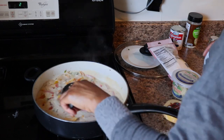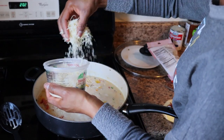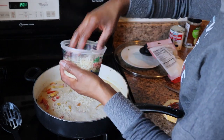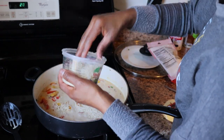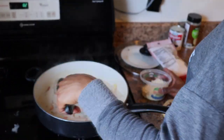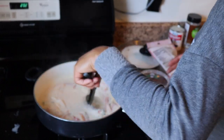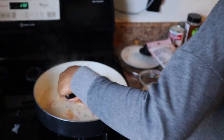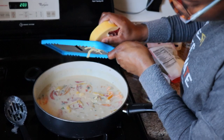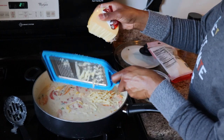Now I'm adding the evaporated milk after letting the coconut milk cook for about two minutes. Then I'm adding the cheeses — the four cheese blend: parmesan, romano, asiago, and fontina — just added it in there, it looks so delicious already. Stir it all up making sure the cheese does not clump. As you add the cheese, stir it because you don't want it clumping all in one spot. And now I'm grating that good gouda on there.